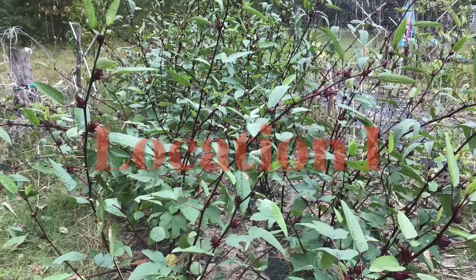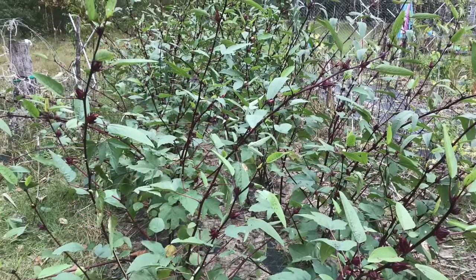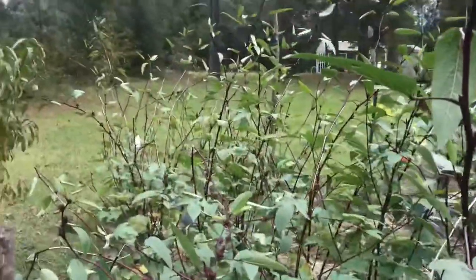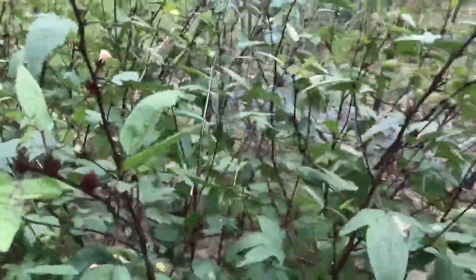Hi, this is Wal. Welcome to Petersville Farm. In this video, I'll be discussing when to harvest the sorrel or the roselle flowers. I will be discussing the method I use to preserve the calluses.